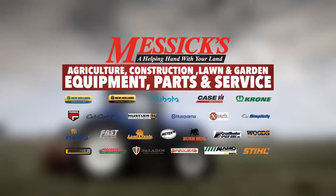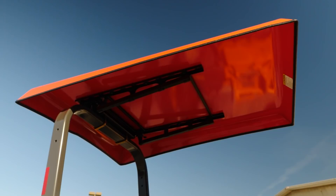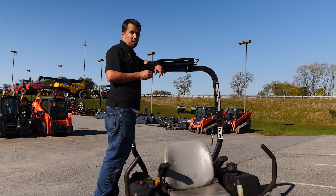Messick's — a helping hand with your land. Neil from Messick's here to show you a new accessory that I'm putting onto my tractor. This is an Artillion canopy. These guys have kind of become my go-to choice for canopies, and I'm going to show you a couple of reasons why.